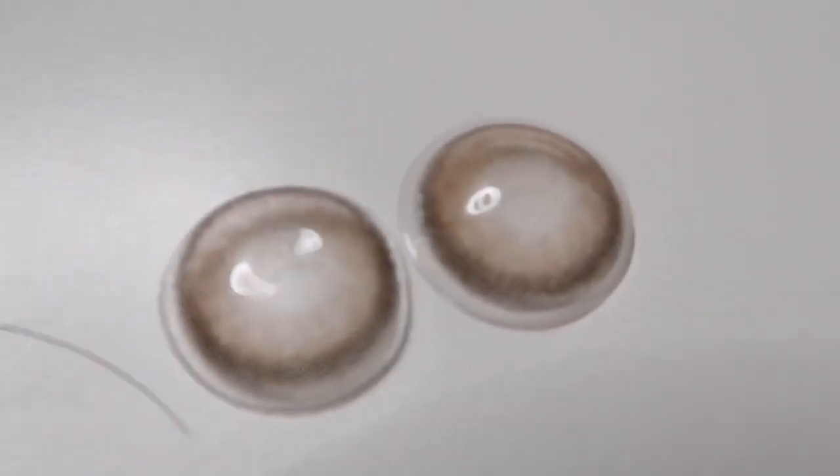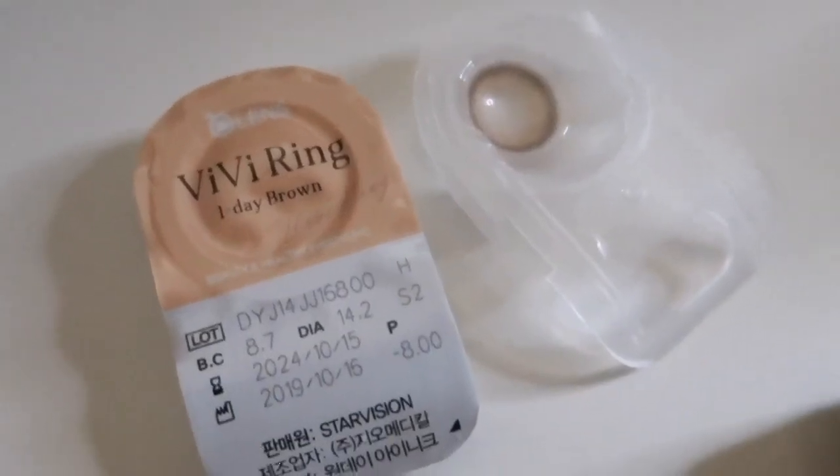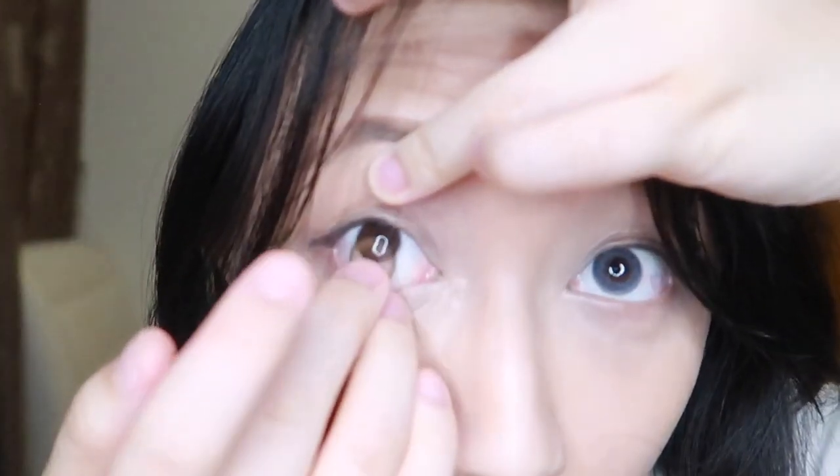And this is the Vivi Choco in Choco Color. I don't know if you guys can see. Ooh, it looks really natural as well.